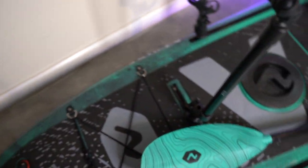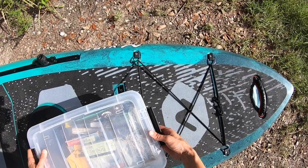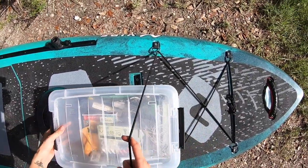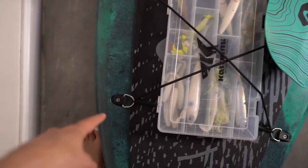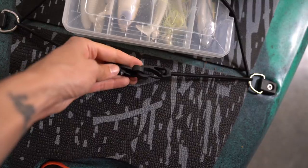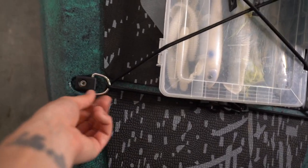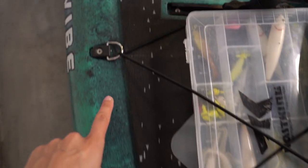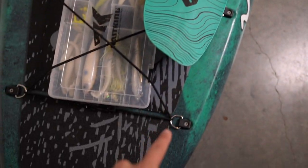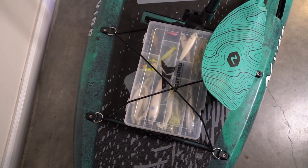There are bungee straps here. I'll sometimes throw an extra small tackle box in there. If you don't like the bungee cords, you can remove them — there's a quick clip up here in the front. But even more important are all of the little D-rings around the kayak, because you can clip a carabiner to them if you need to attach something.